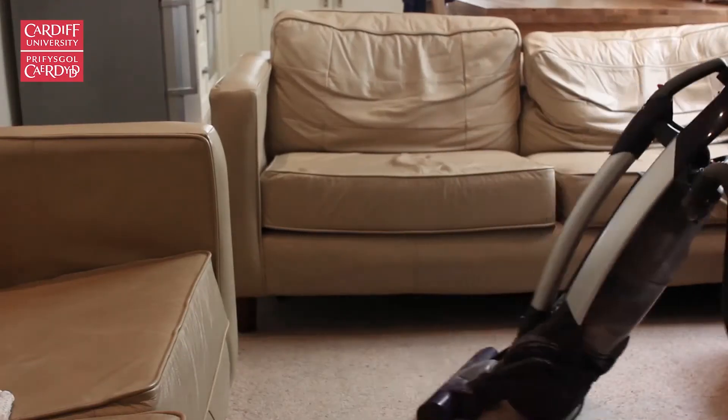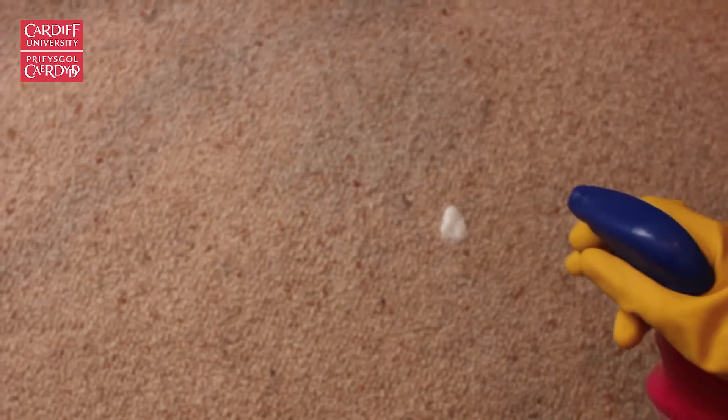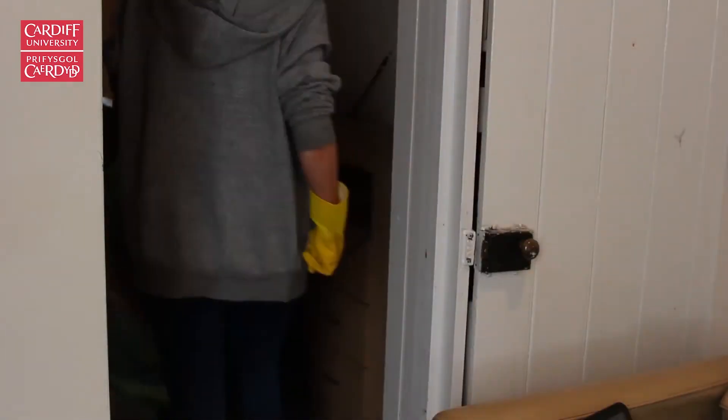In every single room of the house, you'll need to hoover and mop the floors, or use a stain remover for carpets. De-cobweb and clean the skirting boards, take out all bin bags, and make sure you don't forget any possessions.